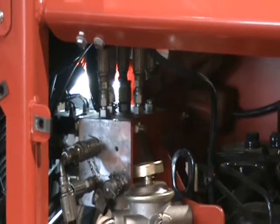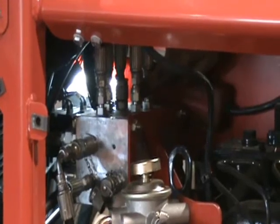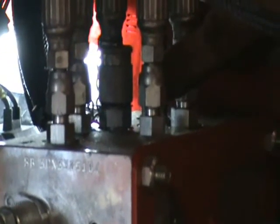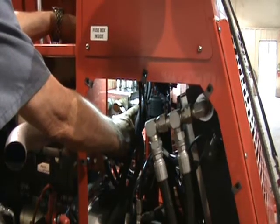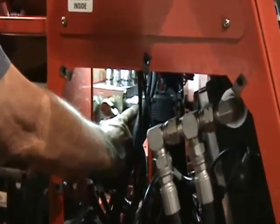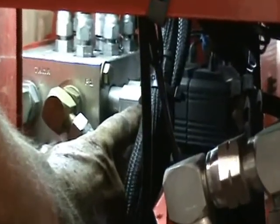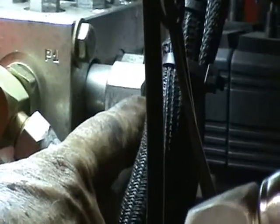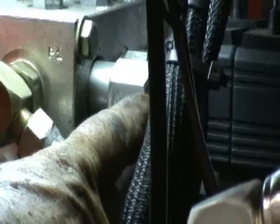On top of your manifold is your GP1 gauge. That's the one used to set our steering and pitch pressure. It should be at 650 to 700 PSI. Now we're at the back of the machine — this is where you set your steering and your pitch pressure, right here next to your actuators on your manifold. In will increase pressure, out will decrease pressure, just like most of the other ones.